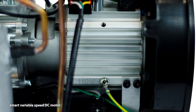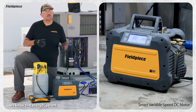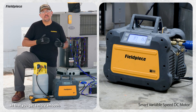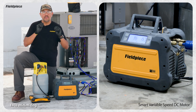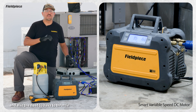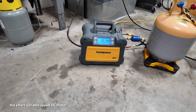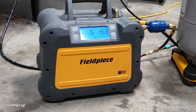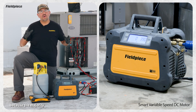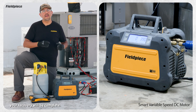Starting with the MR45's smart variable speed DC motor. During the recovery process, refrigerant first comes out in liquid form, and what the smart DC motor does is it generally ramps down the motor speed so that you get a more smooth, consistent flow of liquid refrigerant — minimizing the likelihood of flooding the machine with too much liquid, and also the need to throttle in the early stages of recovery. But then when the refrigerant transitions into a vapor, the smart variable speed DC motor ramps up the speed to the highest setting so that it's pulling out that vapor refrigerant fast. And that's huge because the majority of the recovery process happens in vapor form, so the faster you can pull out that vapor, the quicker your recovery will be complete.